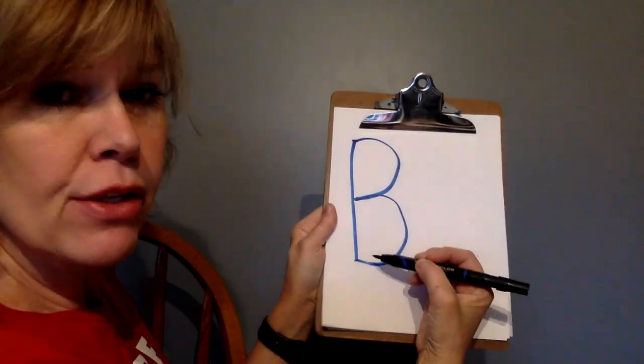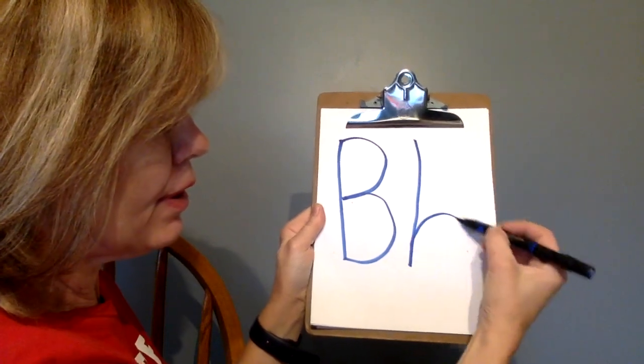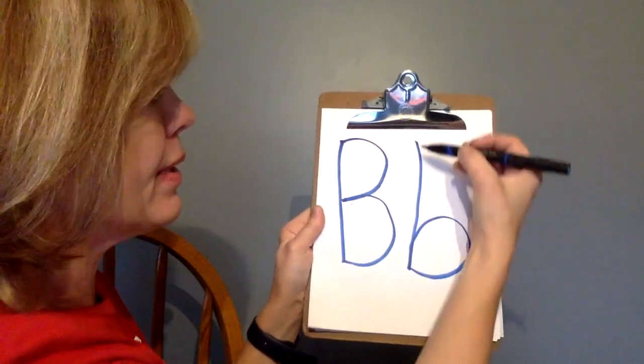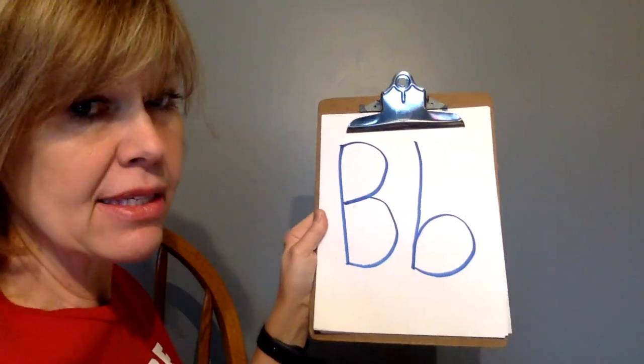Now let's make the lowercase B. Down, up, around. Try it again: down, up, around. One more time: down, up, around. Keep practicing.